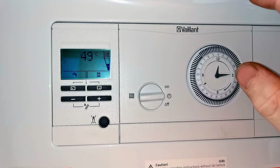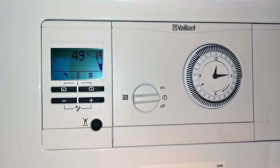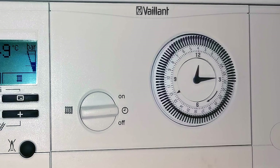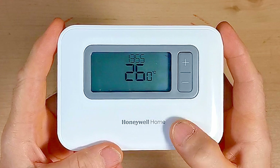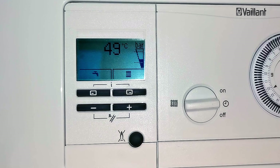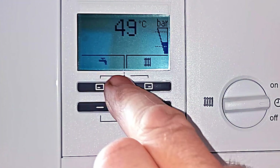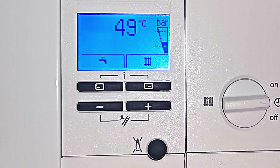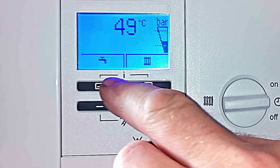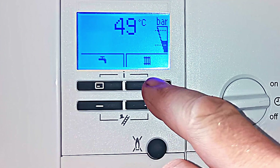This is your Vaillant EcoFit Pure boiler — it's a fairly straightforward boiler to operate. This boiler has an analogue clock; you may have a digital clock or no clock at all, or you might have a programmable room thermostat like the Honeywell T3R. But the rest of the controls I'm going to show you are exactly the same. On the front of the boiler you have a digital display — push any button and it will light up so you can see it more clearly. There's a picture of a tap and a picture of a radiator on the display.